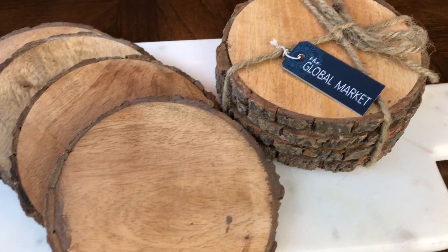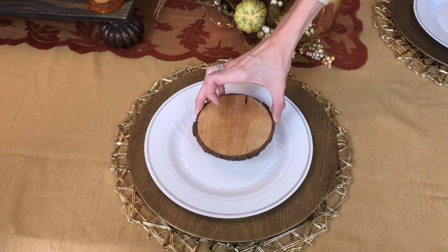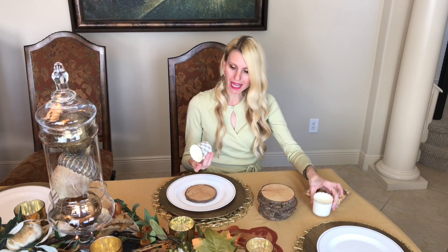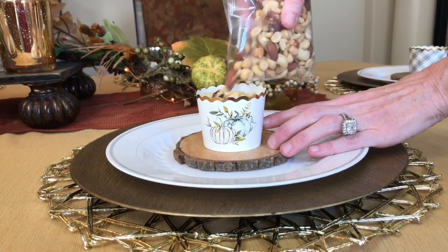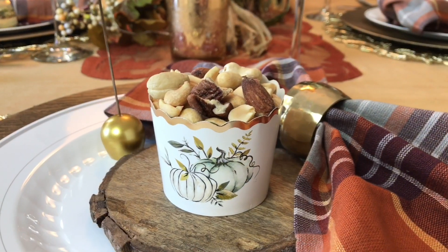Instead of a salad plate, I'm using wood-sliced coasters — a set of four for $5.99 from HomeGoods — placed in the center of the place setting. On top I'm adding baking cups with pumpkin and stripe designs, also from HomeGoods, filled with nuts so guests have something to snack on while waiting for dinner.